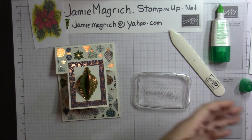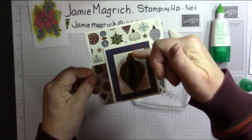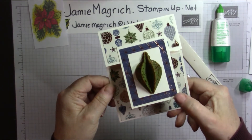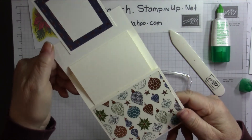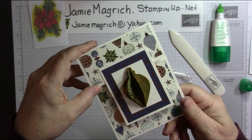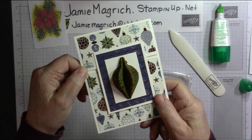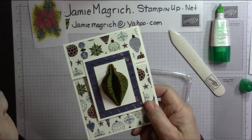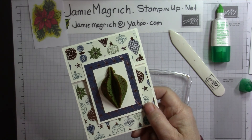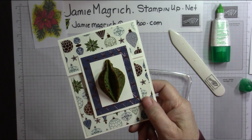There we go — it's still a little bit wet. Then you can embellish it: maybe add a bow, a couple of gems. That's my gift card holder. I don't remember where I learned it from — it was from a couple of years ago. Thank you for joining me at Jamie's Craft Table. I hope you have a great rest of your day, and I hope you have a little bit of time, even through this hectic holiday, to play with some paper, stamps, and ink. Thank you.